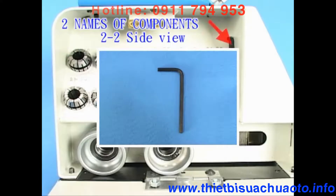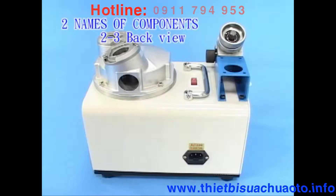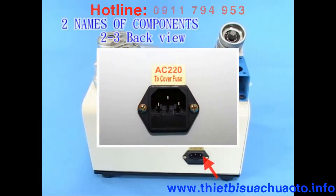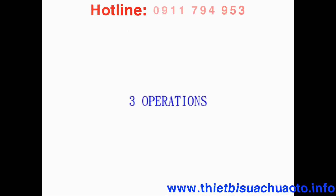2-3: Back view. Components include: Voltage selector, 2-in-1 power socket, Fuse base, and a hole for grinding dust out.